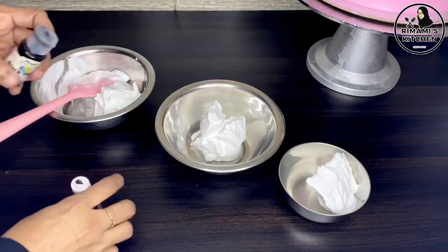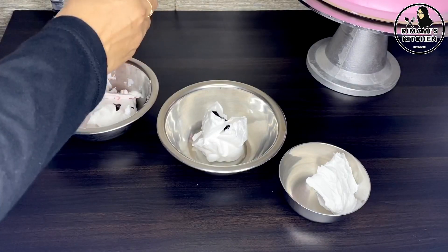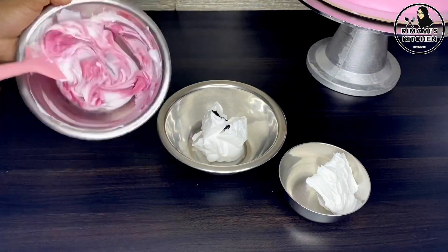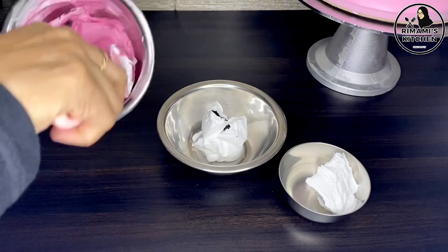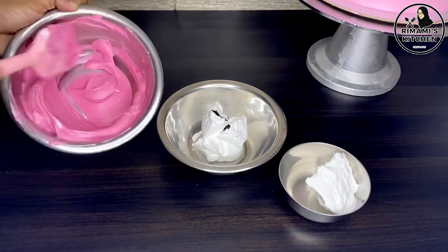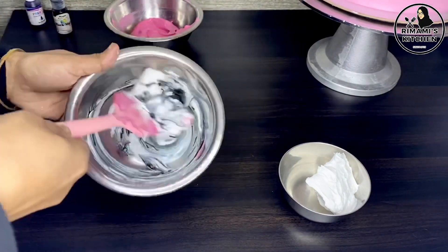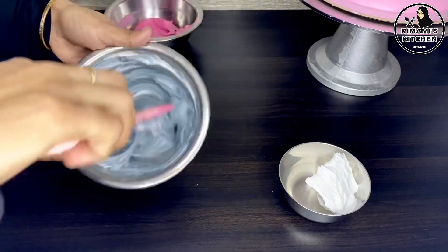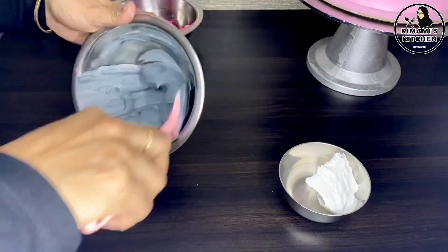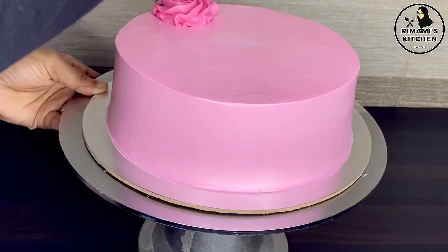I will add a little black color in the cream, and a little green color. I will add a simple color, then make a little more white color in the cream. Then add a pink color as well.